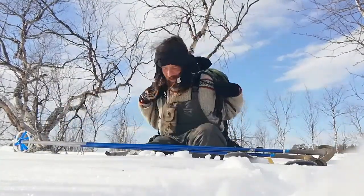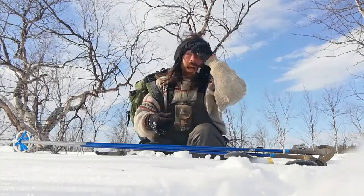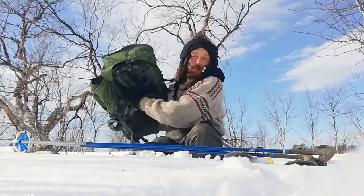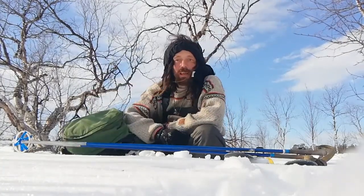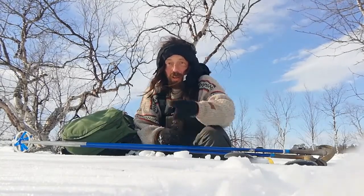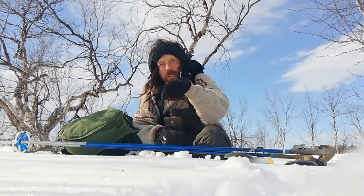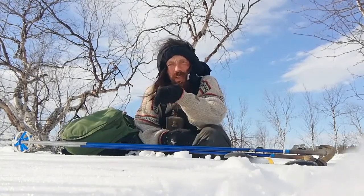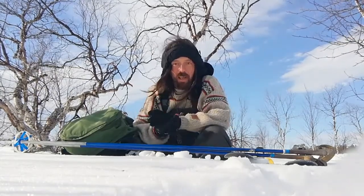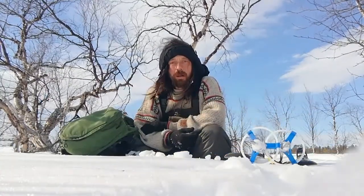Hello everybody! I've been tagged by Urban Outdoors — that's Urban's channel, but you already knew that. I'll put a link to Urban's channel in the description. He's a great guy, great channel, good content, so check him out.